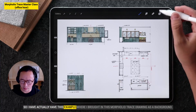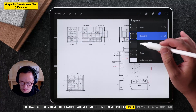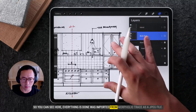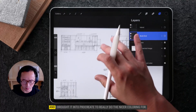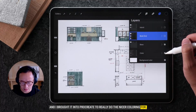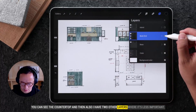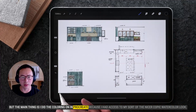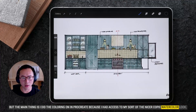I actually have this example where I brought in this Morfolio Trace drawing as a background. You can see here everything was imported from Morfolio Trace as a JPEG file, and I brought it into Procreate to really do the nicer coloring — you can see the countertop. I have two other layers where it's less important, but the main thing is I did the coloring in Procreate because I had access to the nicer Copic watercolor look.